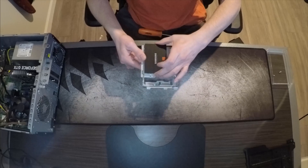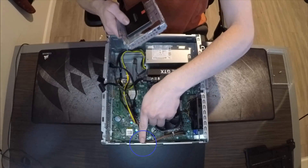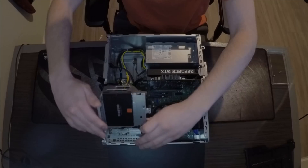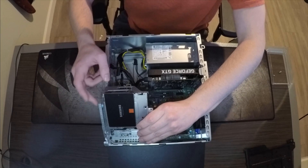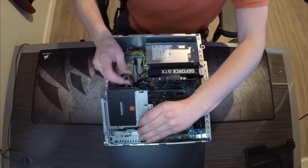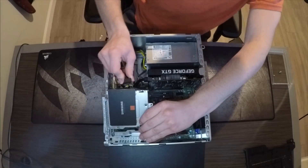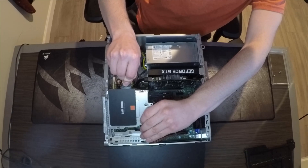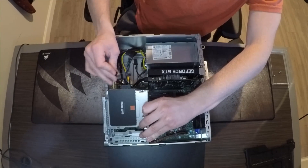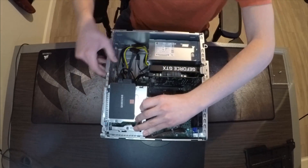Once you get all that in there, make sure it's nice and secure — give it a little tug and push. These three tabs right here align with these three inserts. Before you tighten the screw back on the side, take the power cable for your SSD, which is an L-shape, so make sure you push it on there correctly. Then take your SATA cable, make sure you have it correctly too, and push it in.